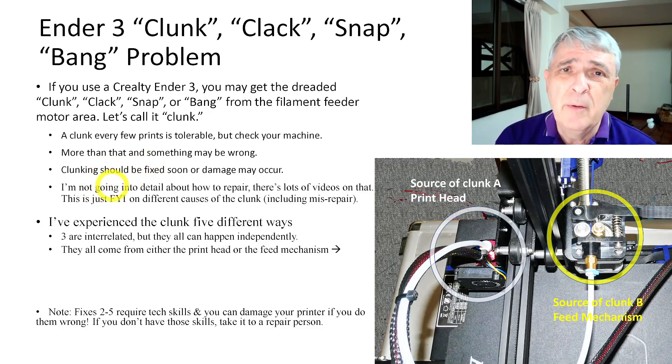I'm not going to go into detail about repairs. This is more about where to look on your printer. If you don't know how to fix it and you tear into it, you're probably going to create more problems than you fix.